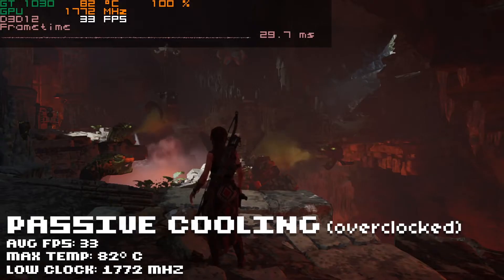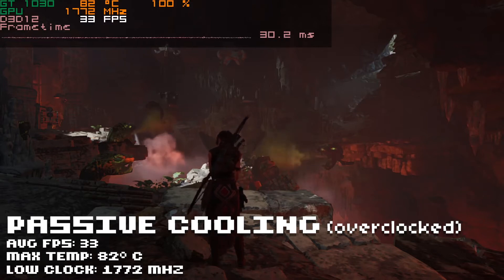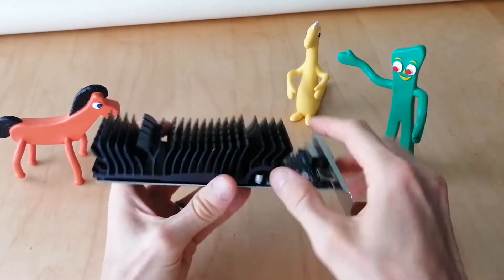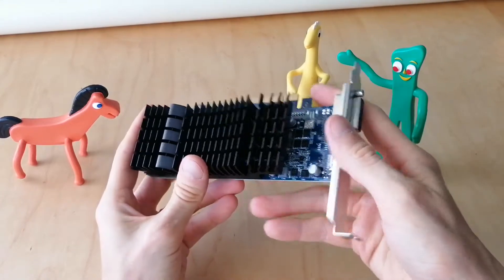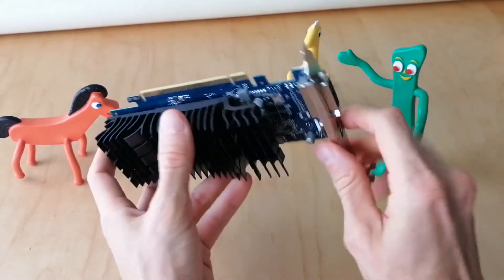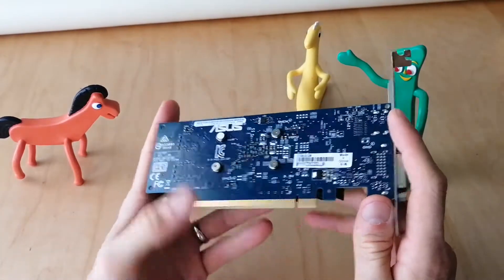It really did make a pretty big difference. The maximum temperature hit 82 degrees Celsius and the clock speed stepped down into the 1700s — 1772 MHz. The frames per second took a small dip, running at about 33 frames per second average instead of 34. So there was actual thermal throttling happening with this card, and it got really, really hot — I took it out five minutes ago and it still feels hot.